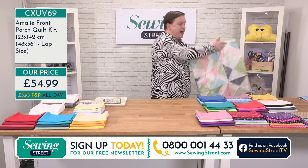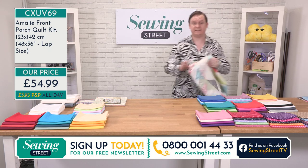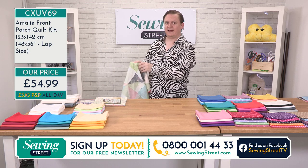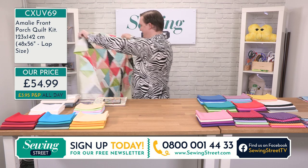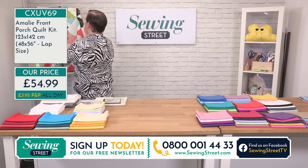Really, really lovely little product. And the finished quilt will be six by seven. Now let's see if I can get this on without knocking anything over.